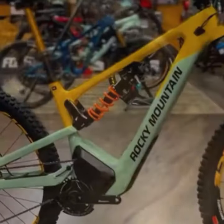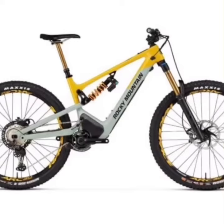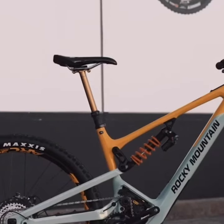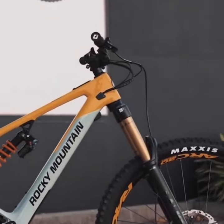And let's not forget about the aesthetics. The bike boasts a sleek design with clean lines and an attention-grabbing color scheme that will turn heads on the trails. And remember, if you enjoyed this review and want to see more, don't forget to subscribe to our channel for the latest in bike technology and adventure.